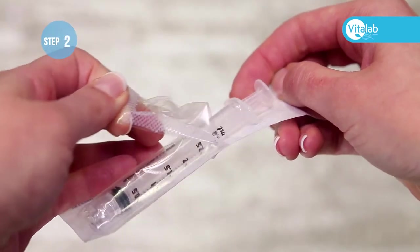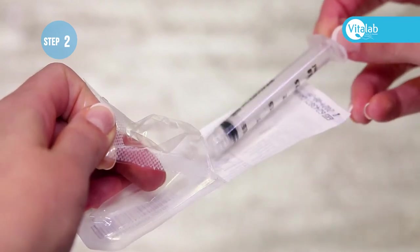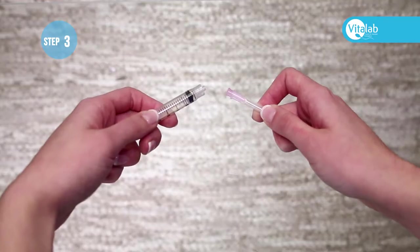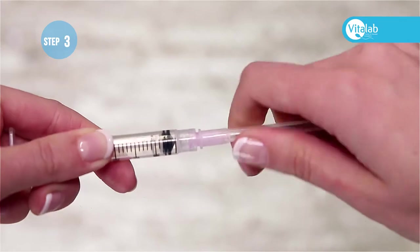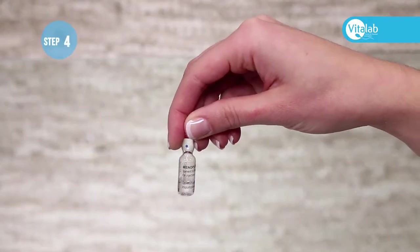Remove the blue caps from the Menopur vials. Remove the syringe from the packaging. Remove the large pink mixing needle from the packaging and attach the pink needle onto the syringe, making sure that the needle fits securely.